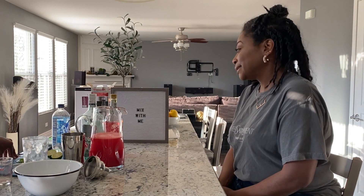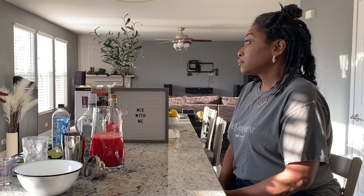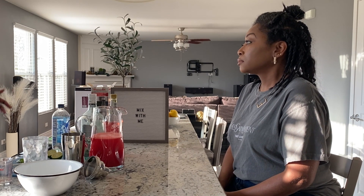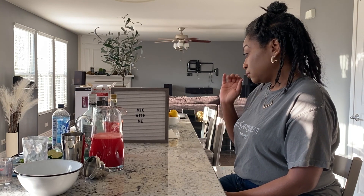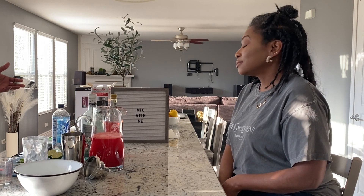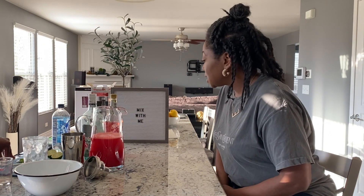So the first flavor is watermelon mojito, courtesy of our mixologist, Dami. We've done something similar the last couple of weekends — just creating a random drink to sit down and chat. We thought, why not make a YouTube video about it, see what other people think about the drinks, and get the community involved to see exactly what they think.